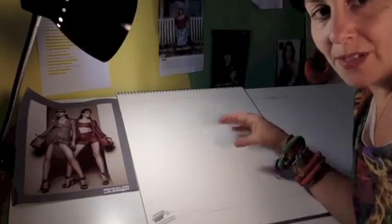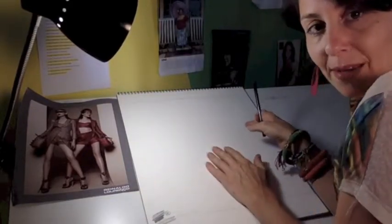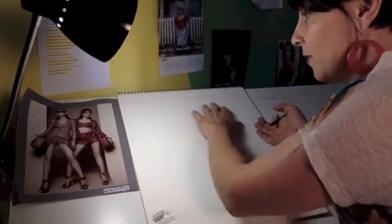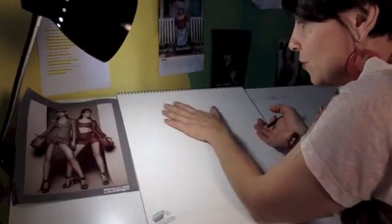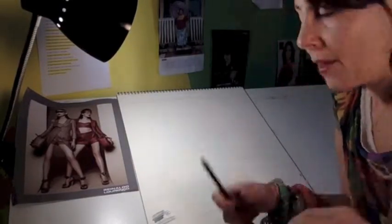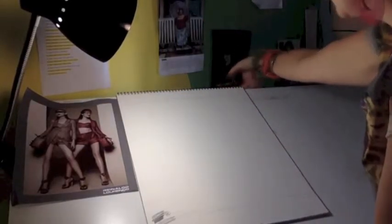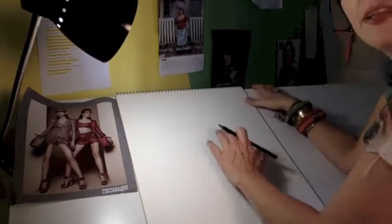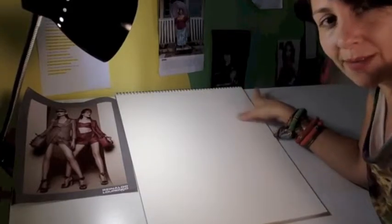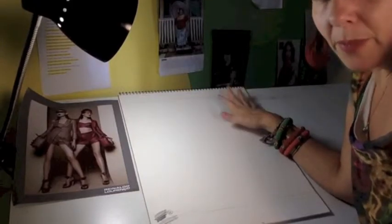Now we're going to start building out the proportions and the plumb line. I want to remind you that there's always a purpose to everything we're doing. In this particular drawing, my purpose is to be able to draw these figures accurately — I'm not going for a clean, perfect illustration. If I get a drawing I'm really happy with, I can pull down a clean sheet, use that under-sketch as a guide, and do something quick and improvisational on top.